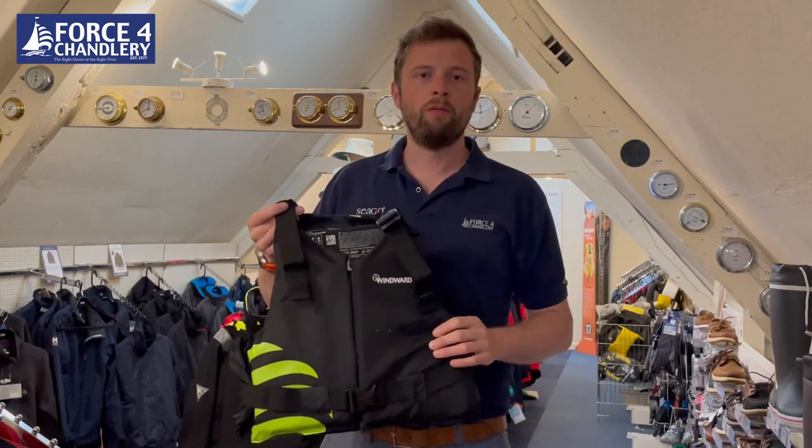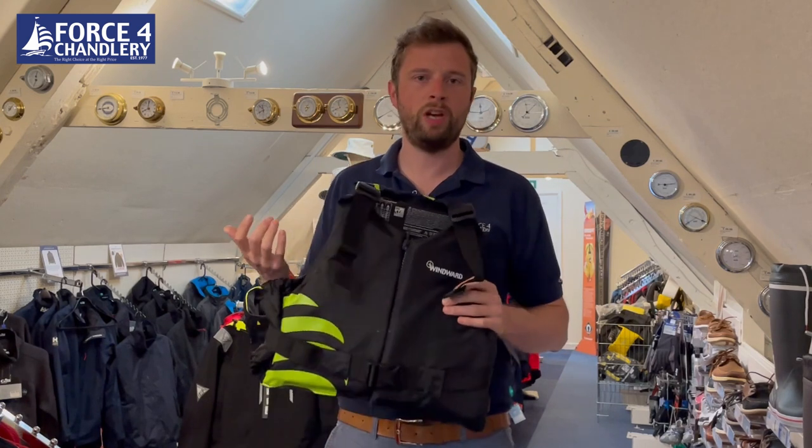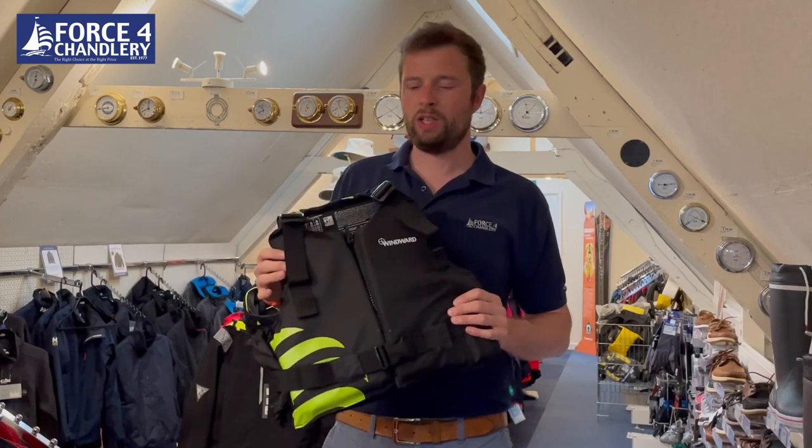Secondary is comfort, and we always like to try and put an emphasis on comfort. This is what we call a general purpose buoyancy aid, so it's designed for a multitude of activities, whether you're into sailing, kayaking, paddle boarding, or windsurfing.